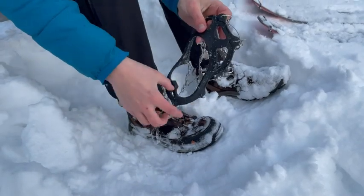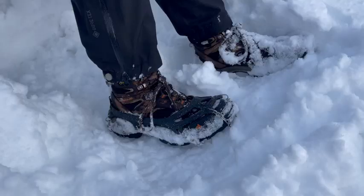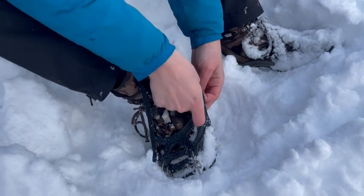When putting on your crampons, slide your toe into the front and stretch the rubber back over your heel. For an extra secure and snug fit, attach your adjustable velcro straps to each crampon.